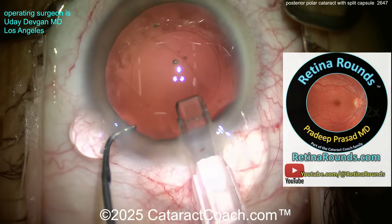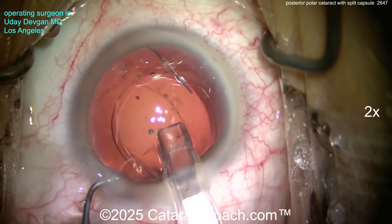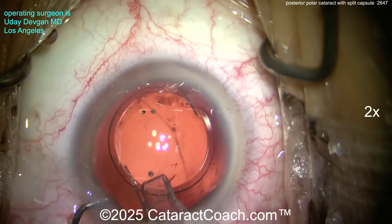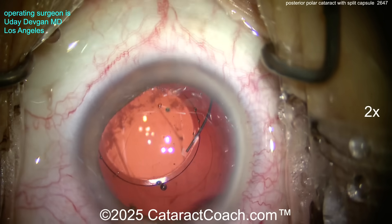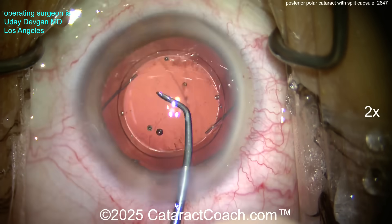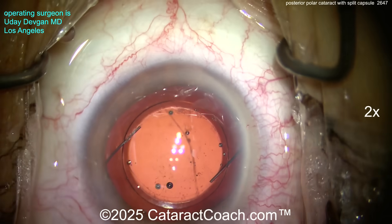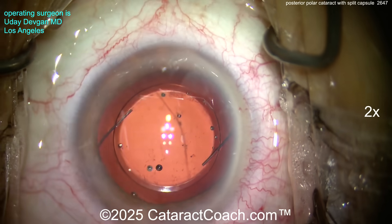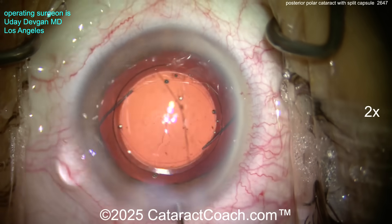A single-piece acrylic lens cannot be placed here, so we're placing a three-piece lens. The leading haptic goes in the sulcus nice and easy, trailing haptic also goes in the sulcus. Then we capture the optic and put it behind the rhexis — completely secure, creates a barrier effect, no vitreous prolapse. Beautiful result.